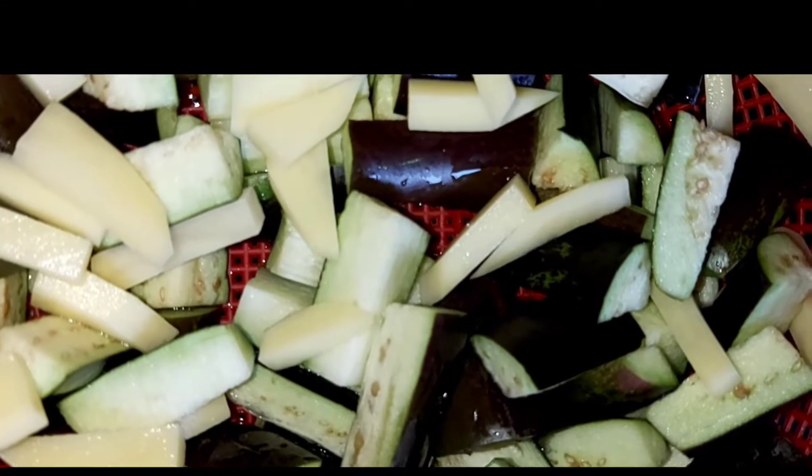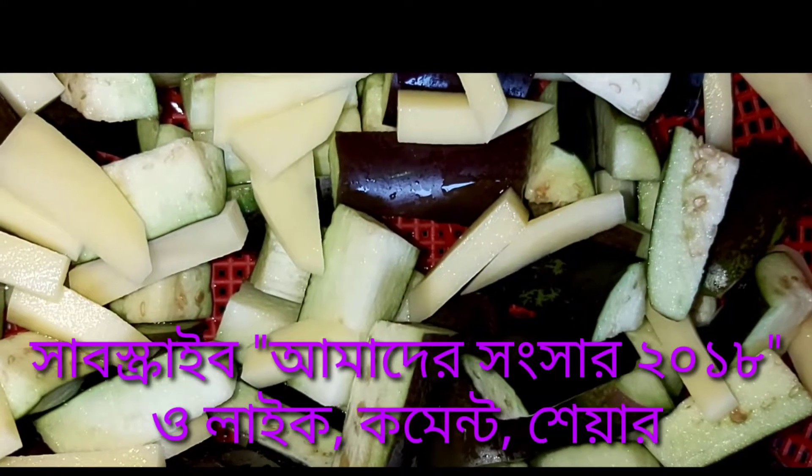আসসালামু আলাইকুম, হ্যালো বন্ধুরা, আশা করি আপনারা সবাই ভালো আছেন। আমাদের চ্যানেলে আপনাদের স্বাগতম।